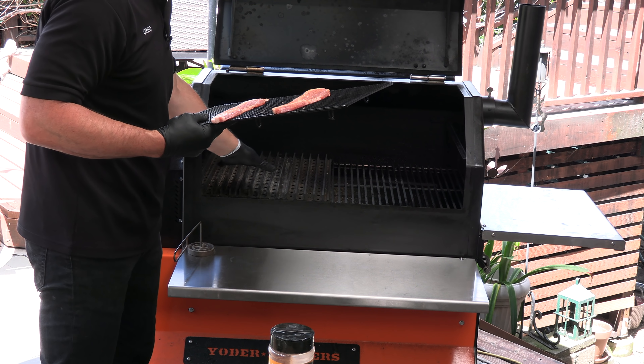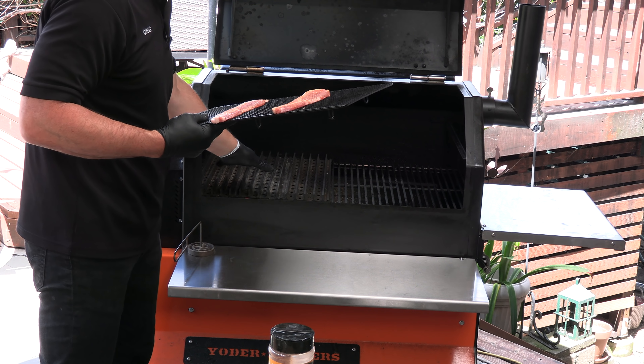For this cook we are using the Yoder YS640. I have the two-piece diffuser plate and I have the trapdoor removed so I'm getting direct heat underneath the grill grates. I'm just going to place the pork off to the side. We're running it at about 370 degrees and we're burning hickory.